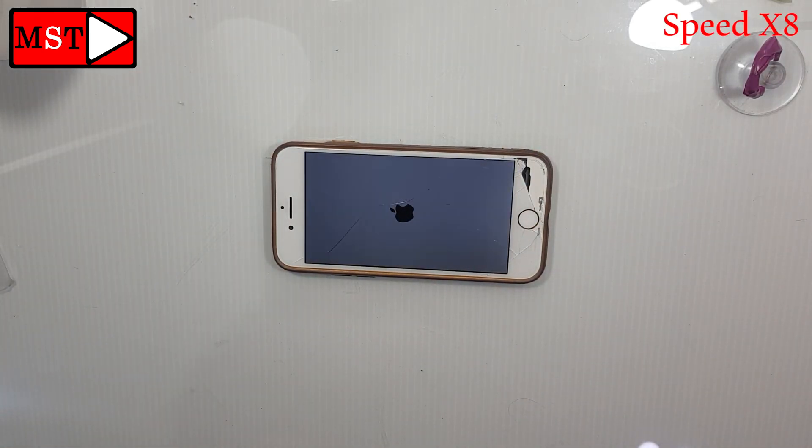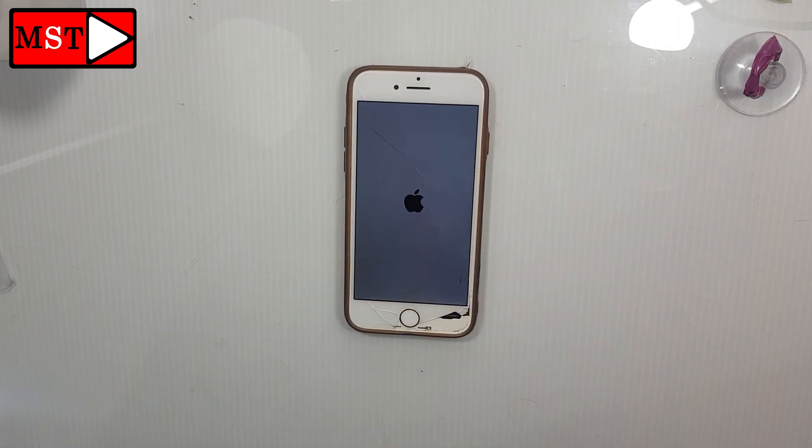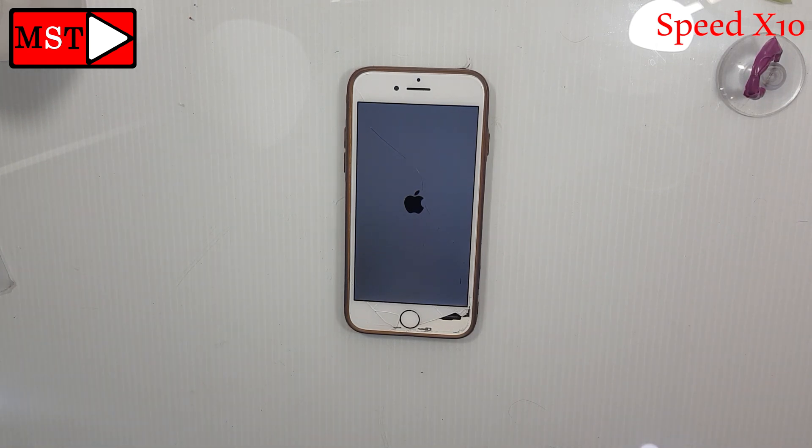That's it, this should let the device work again without any problem. If the problem persists, then you need to use iTunes to restore your iPhone — but remember, this will remove all your data.